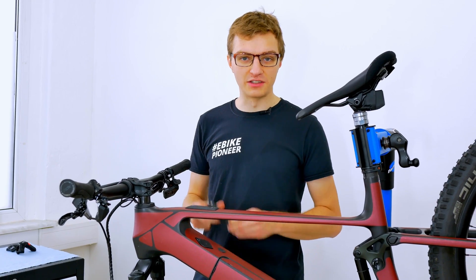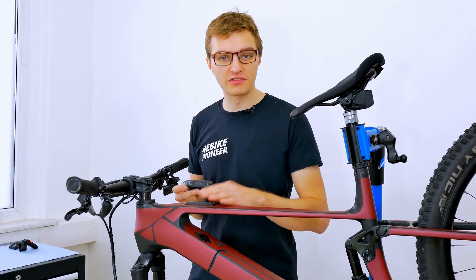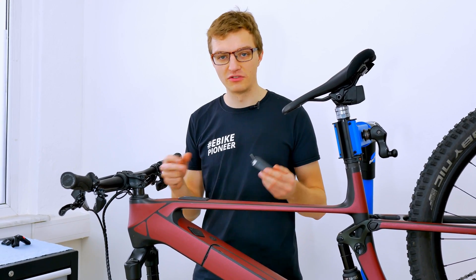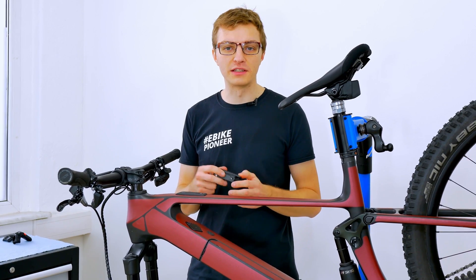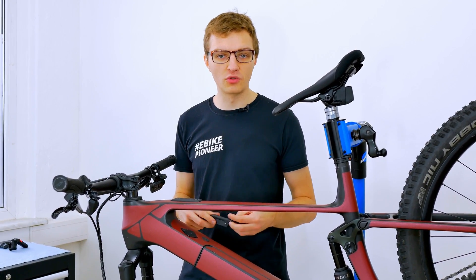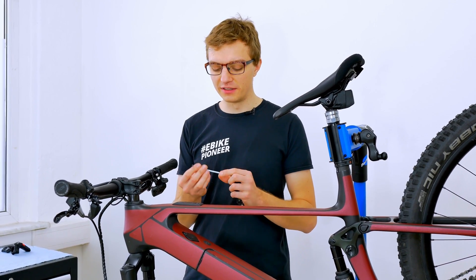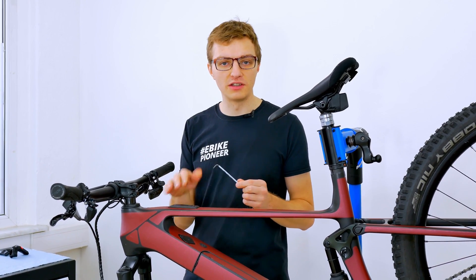First of all, let's take a closer look at how you can replace a new system controller unit with an existing one that is already installed on your e-bike. This may be necessary if the system controller has been damaged by a stone chip, or if you have the feeling that the e-bike is no longer responding and it may be due to the system controller. Then you have the option to easily replace it. You simply need an 8 millimeter torque screwdriver, which you can then use to replace the remote controller.